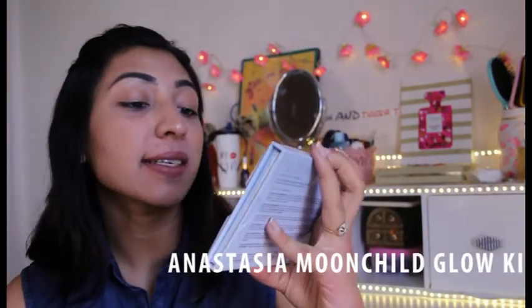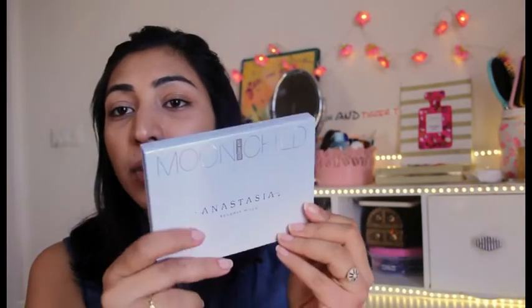Hey everyone, welcome back to my channel. I'm back with another fake-up series and today we are going to review this fake palette by Anastasia Beverly Hills - the Moon Child Glow Palette. This palette is really trending because it has very good highlighters which are holographic, and holographic makeup is everywhere these days. People are experimenting with their lips, eyes, highlighters, blushers, and even nails.